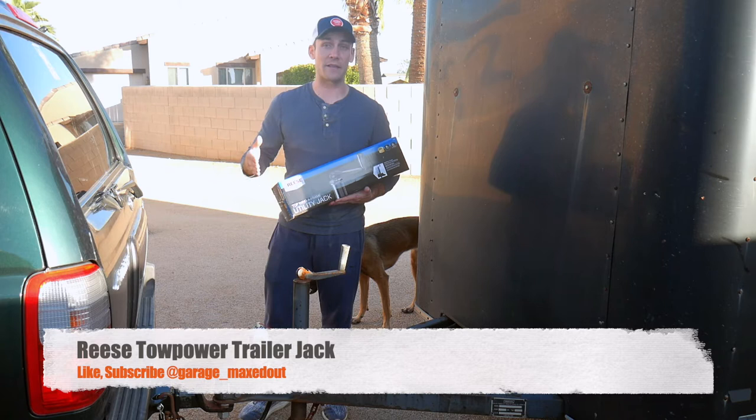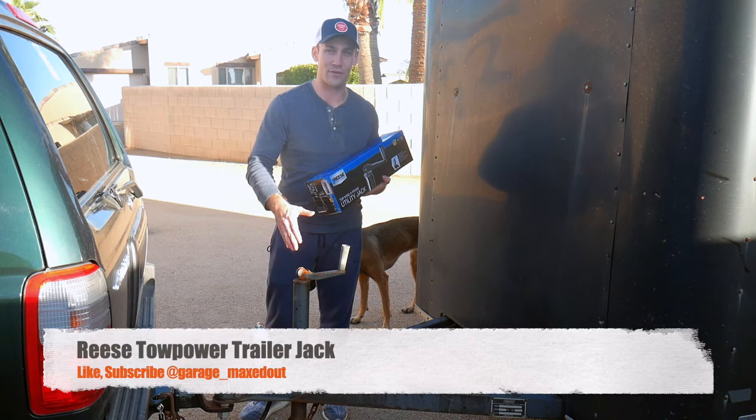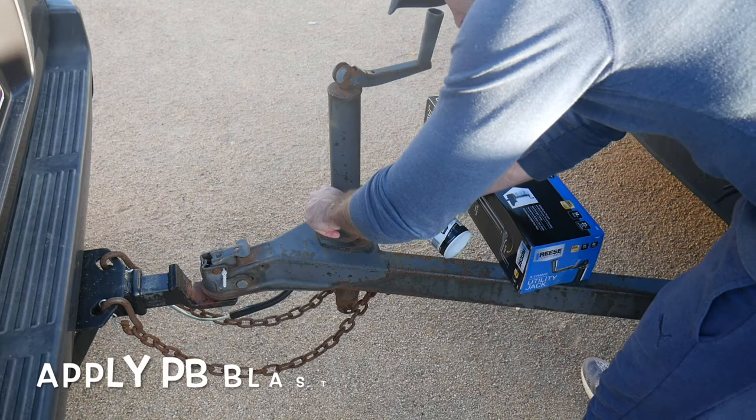Before I begin, if you guys like the stuff that I put out, please like, subscribe, and ring the bell so that you get notifications on my new videos. Without further ado, we'll go ahead and start installing this. I'm going to start with some PB Blaster as these bolts are pretty rusty, but let's go ahead and zoom in so that you can see what I'm doing.